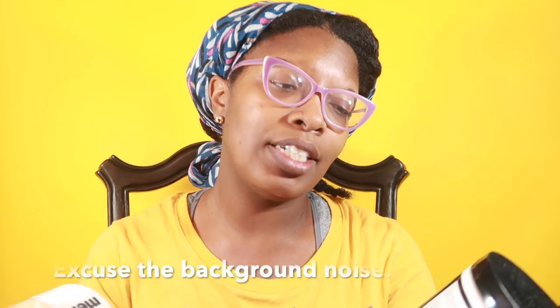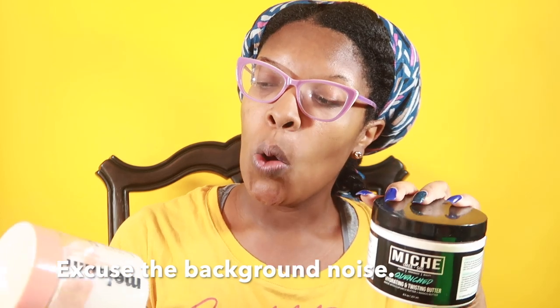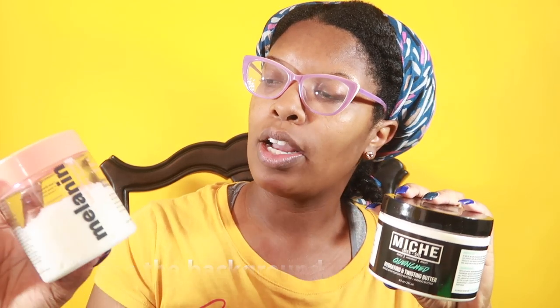Hey guys, I'm back with a comparison video. I like comparison videos. I'm going to be comparing the Miche hydrating and twisting butter with the Melanin long lasting definition. These are very creamy stylers, however I find that with both I require a little bit more hold.